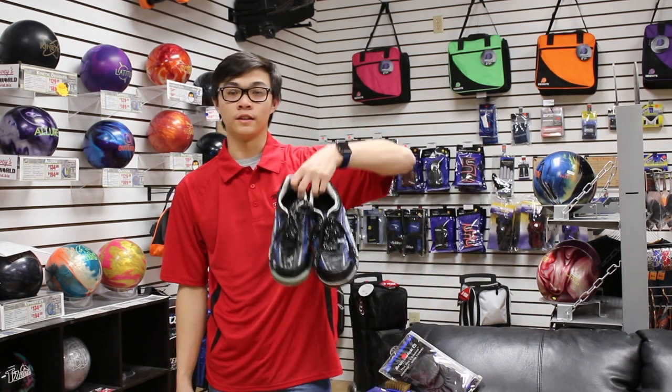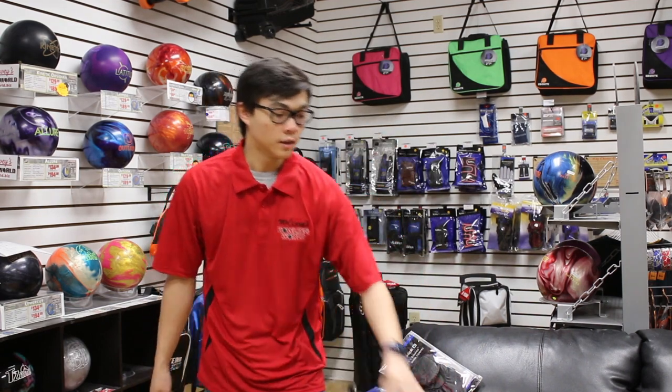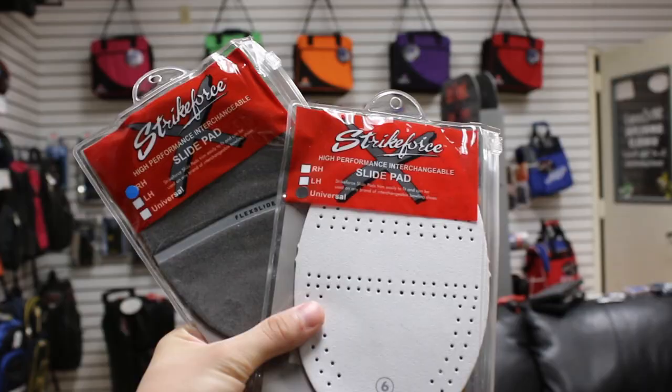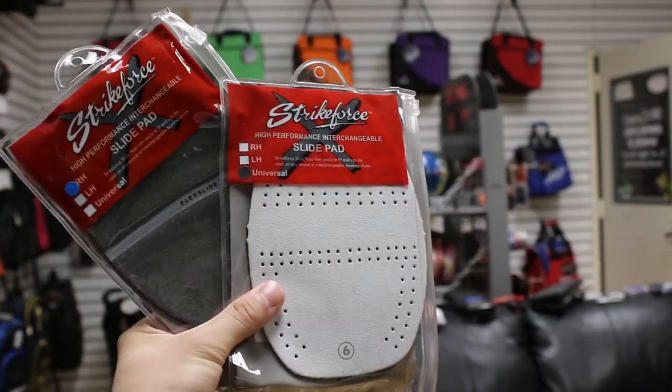The first thing is my shoes, and these are interchangeable shoes. I wear interchangeable shoes because going to many different centers all around the country and the state, you never know what kind of approaches you're going to run into. No two approaches are the same, so I use these and I also manipulate the heel and slide pieces to determine how much I want to slide and brake.